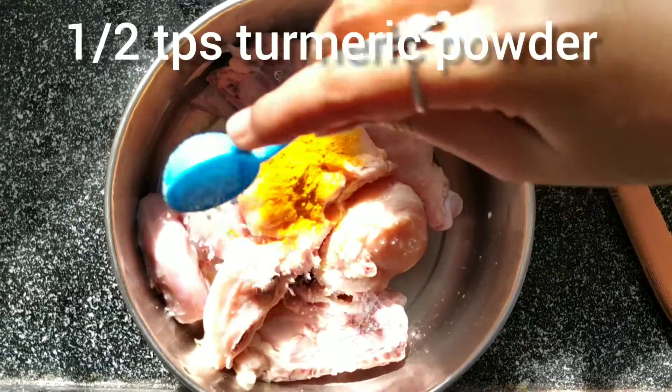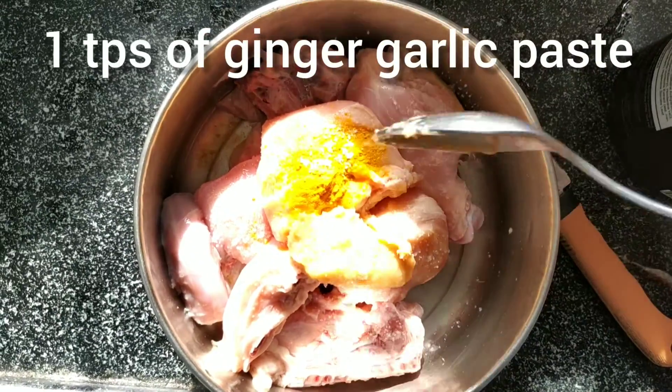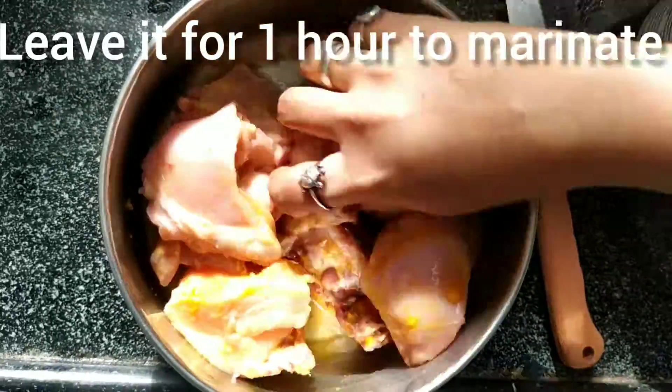For the marination we need half teaspoon of turmeric powder, 1 teaspoon of salt, and 1 teaspoon of ginger-garlic paste. Give it a quick mix and leave it in the refrigerator for 1 hour to marinate.